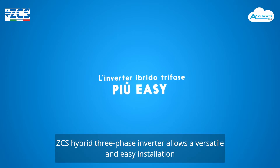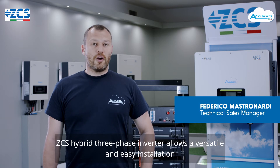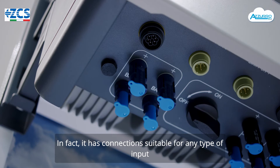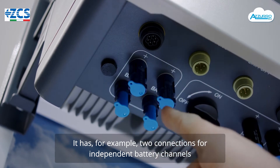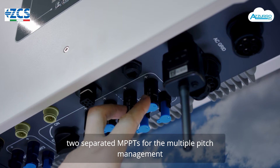L'inverter ibrido trifase ZCS consente una versatile e facile installazione. Ha connessioni dedicate per ogni tipologia di ingresso: ad esempio ha due connessioni per le batterie, per i canali batteria indipendenti, e due MPPT separati per la gestione a falda multipla.